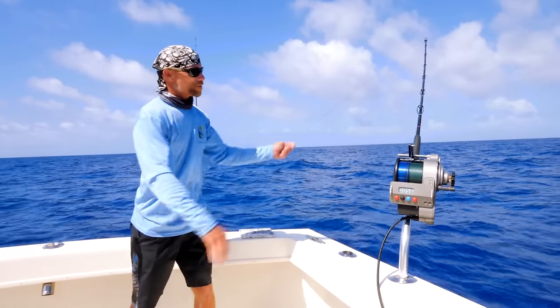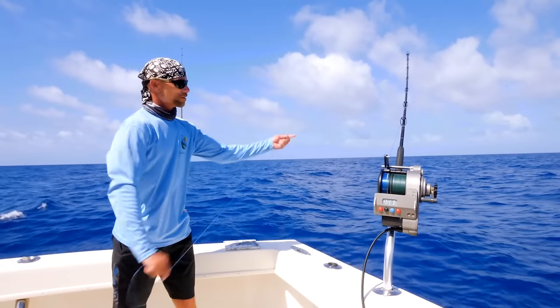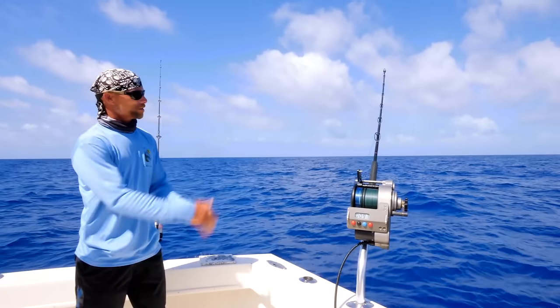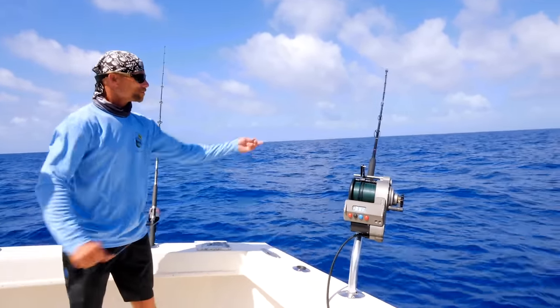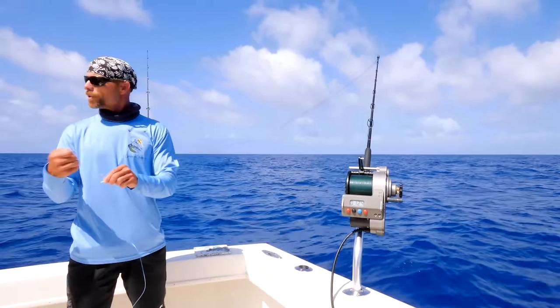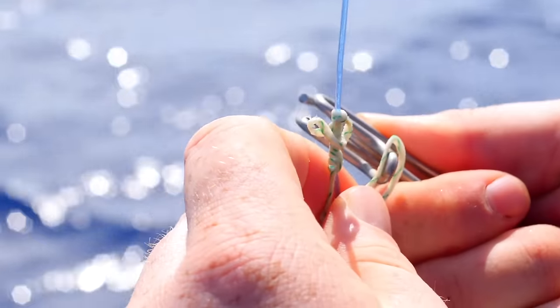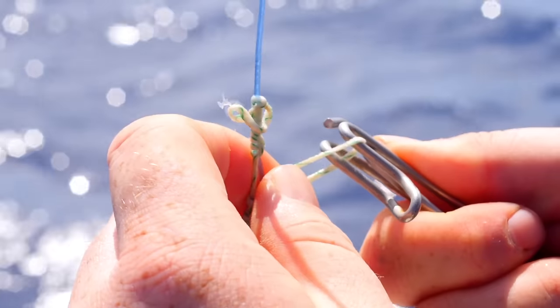Once you get to that point, you're going to come to a little mark — which I'll show you right here. This is where you clip on your lead with the longline clip, so when a fish comes up and you see the lead, it's easy to unclip, get it out of the way, and then you can continue to fight them on the wind-on leader.